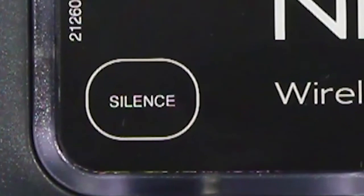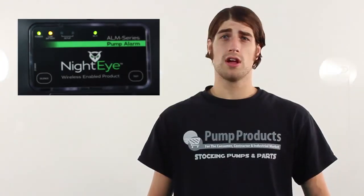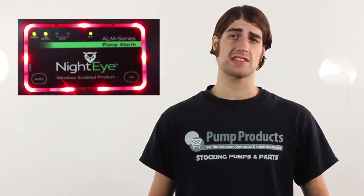Additionally, a button on the bottom left allows you to toggle between silent and audible modes. There's a super bright red LED alarm ring around the device's face that lights up when the alarm activates.